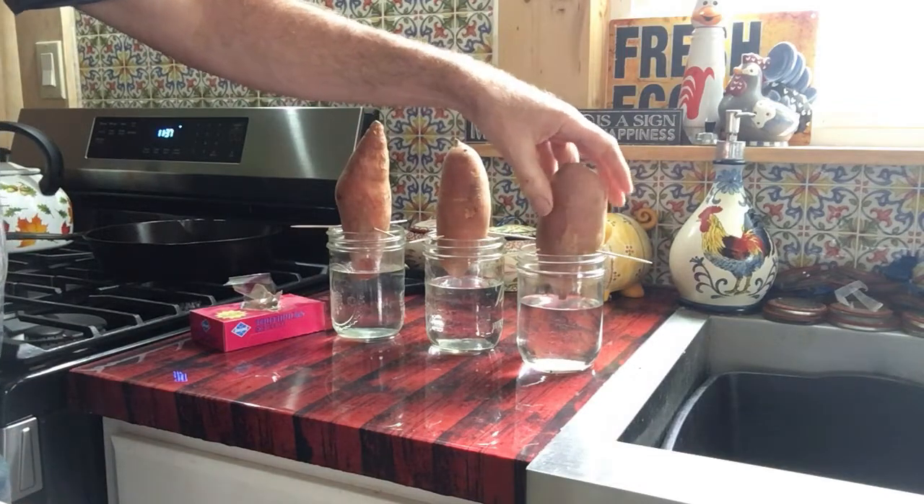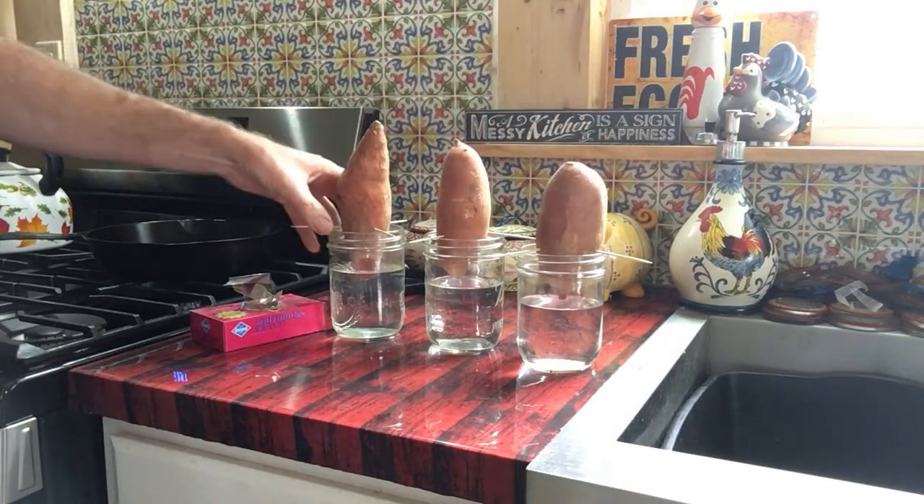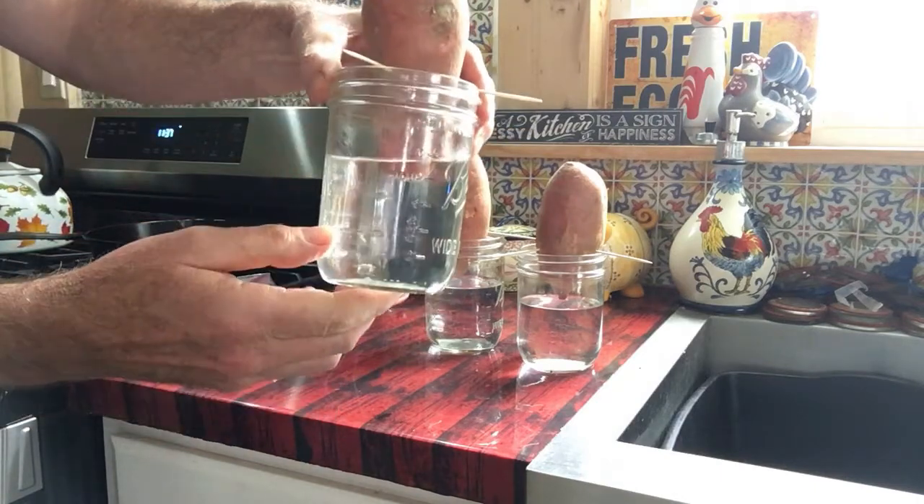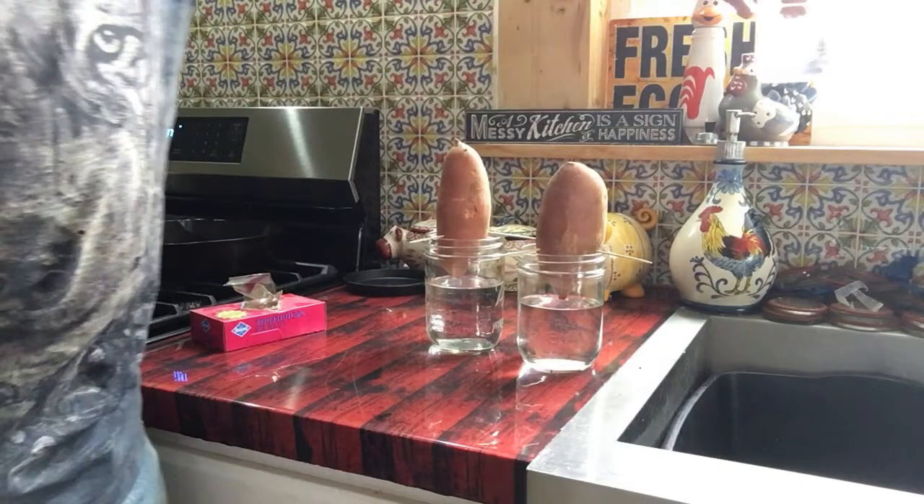Some of them are going to need a little bit more water in them. And then we'll just put them up on the windowsill.